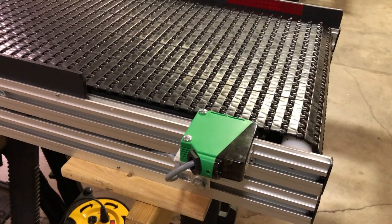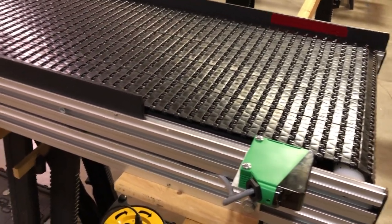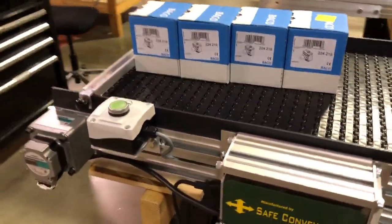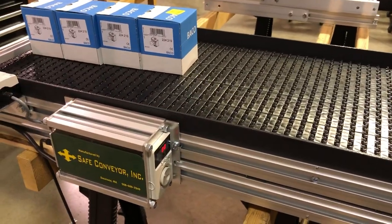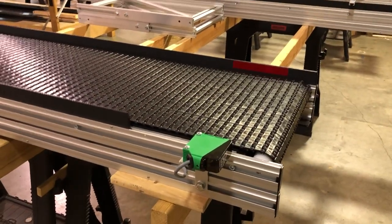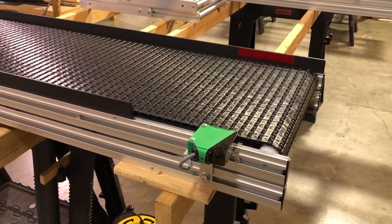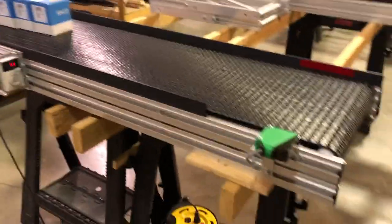The best way to have that clear zone — where you drop something on and it clears — is with a sensor at this end. This is something Safe Conveyor offers. It's advisable to order it factory installed since everything needs to be correctly wired to the motor. We can provide a quote for the cost. It is a clear zone system available from Safe Conveyor — and that's how it works. Thanks for watching.